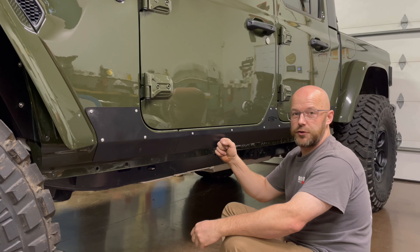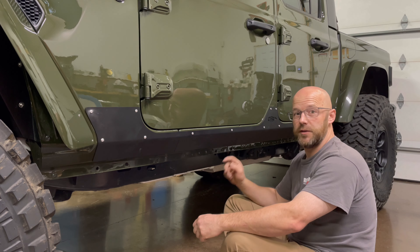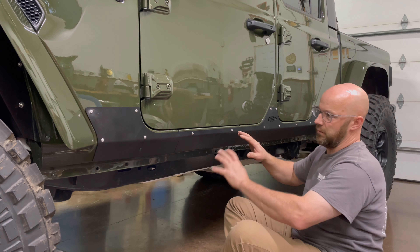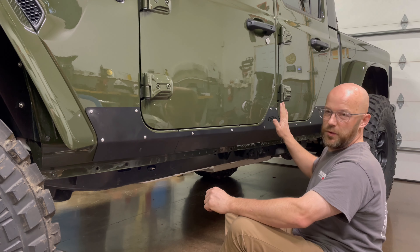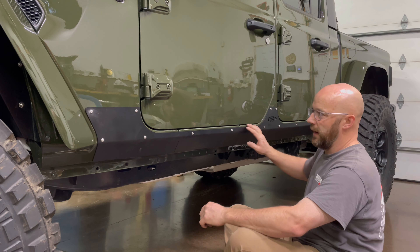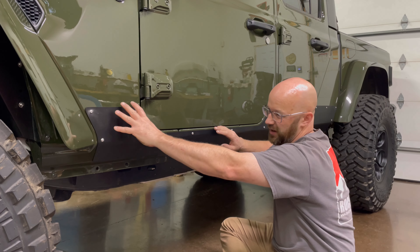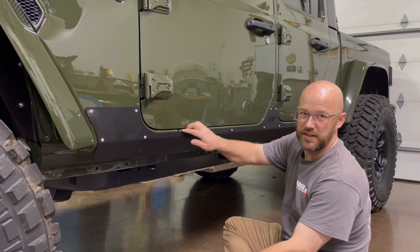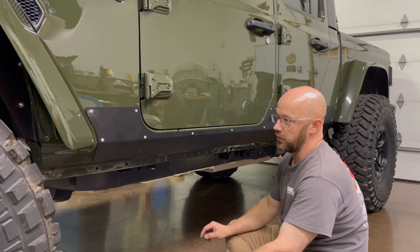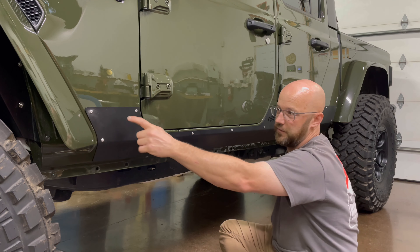We have the rocker trim panel on now — there were a total of 16 rib nuts to put inside of it. As you saw, we started with the middle, bolted that on so you can get good placement, then got the back end attached, and the front I had to kind of pull down to get this seam where we wanted it so it looked correct.